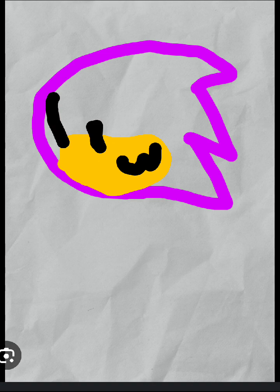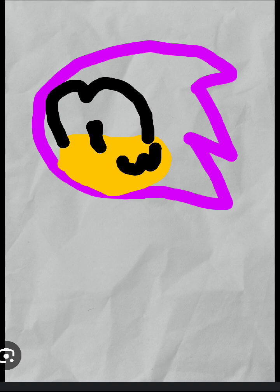Get a piece of yellow and slap it like an oval. Now get some black and do this, then do a little smirky face.